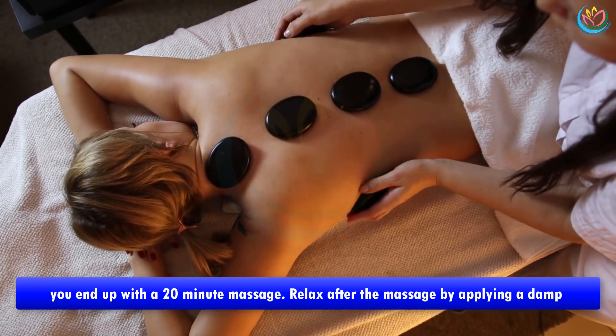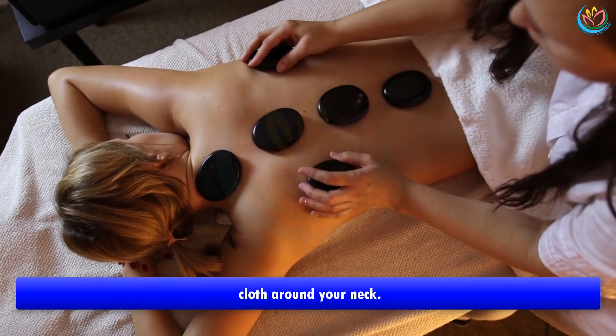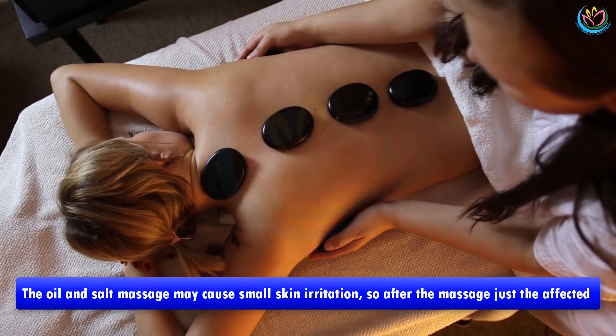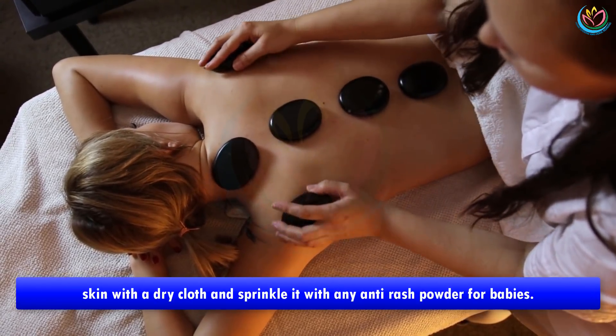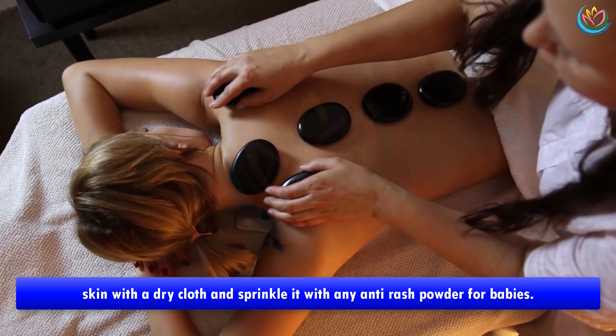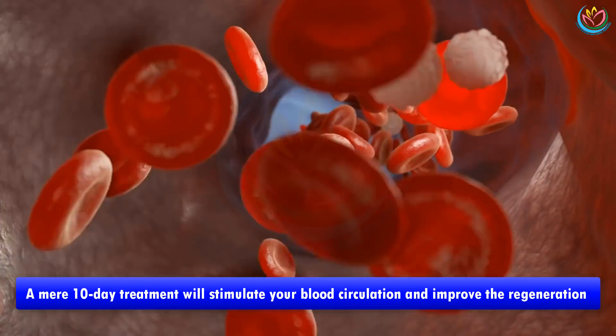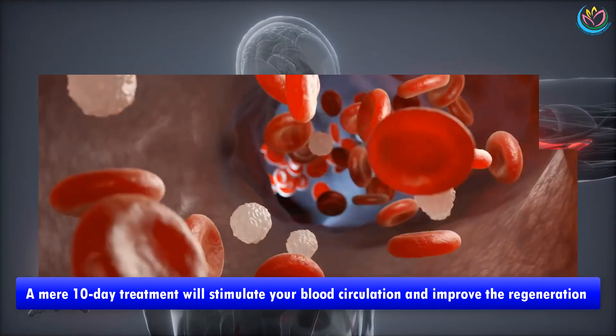Relax after the massage by applying a damp cloth around your neck. The oil and salt massage may cause small skin irritation, so after the massage just pat the affected skin with a dry cloth and sprinkle it with any anti-rash powder for babies.